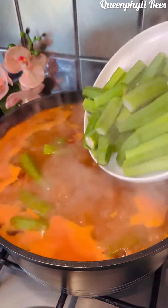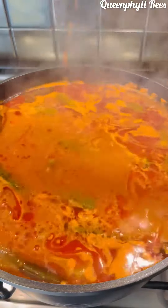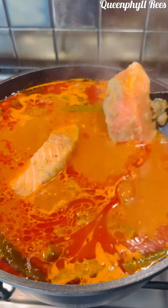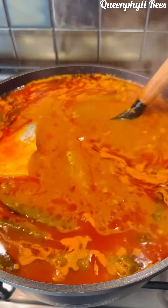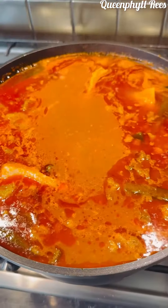Now add your washed, cut okra. Once it's ready, add your salmon. After adding your salmon, just wait about five minutes and it's done, because the soup is already cooked. Look at how colorful and tender it is.